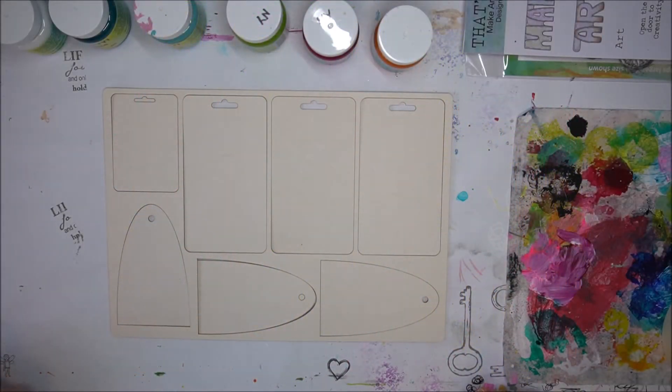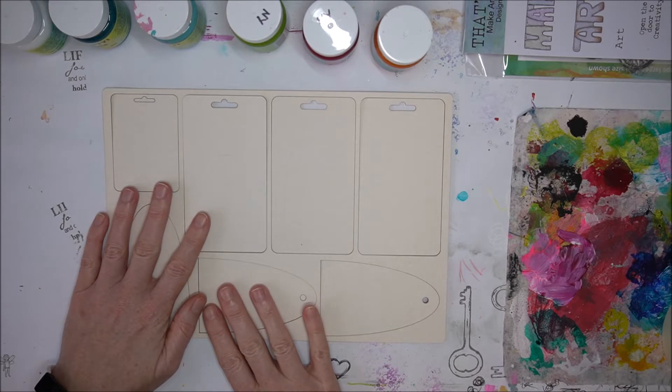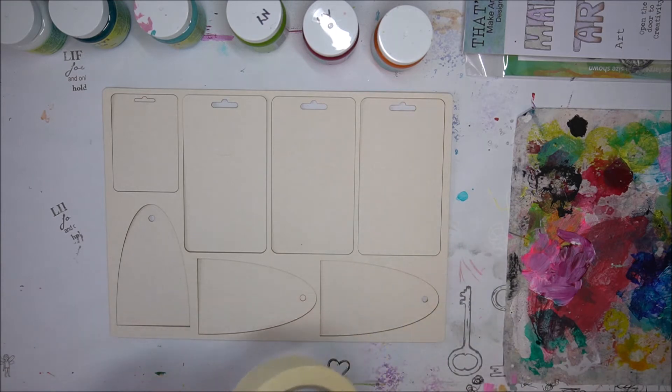Hello everyone! Today I thought I should make a master board with these crafty board tags and show you a fun and easy way to get started and create backgrounds that you can continue to play on later, and quickly make into what you need — whether it's a birthday gift or something else you want to create.